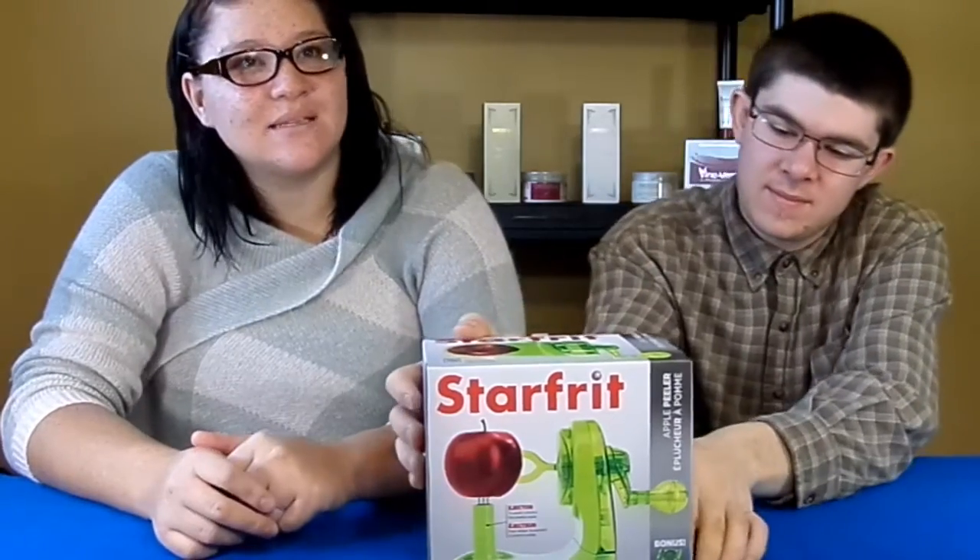Hey! Thanks for tuning in to SCM. Today we have the StarFit Apple Peeler with bonus with the Apple Wedger. The StarFit Apple Peeler — you can peel apples effortlessly now, without a mess. It comes with a stainless blade, integrated spike holder, and floor suction grip feet for the utmost support.